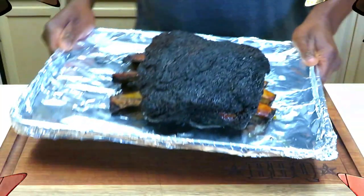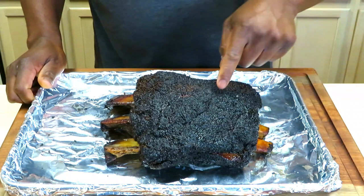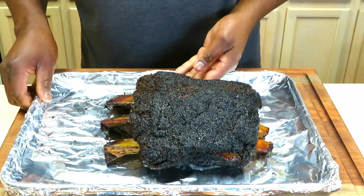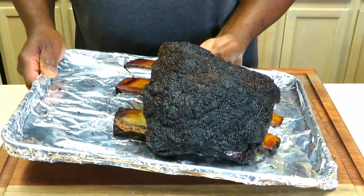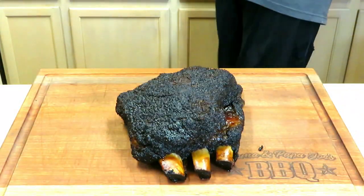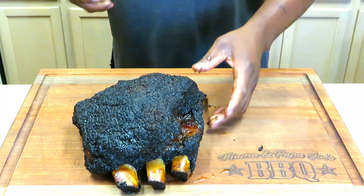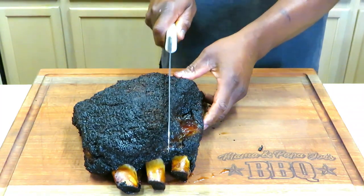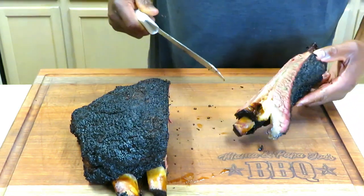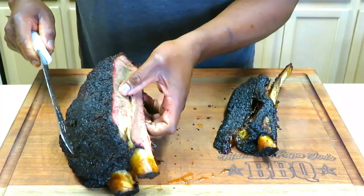We've given this right at about an hour and 45 minutes rest. Folks, I can poke my finger through this — this is absolutely beautiful. Wowza! Let's get to slicing. This seven and a half hour cook was pretty much worth it. Oh, my goodness.